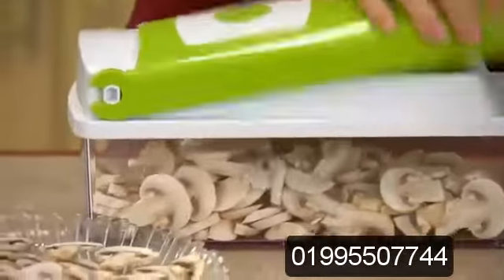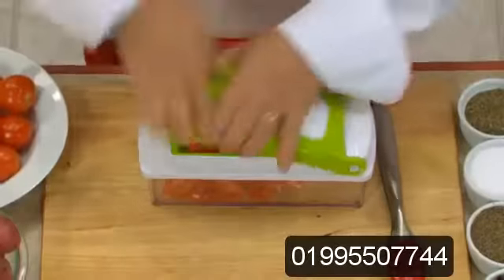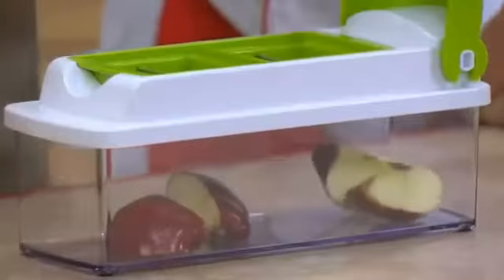It'd be nice if there was one product that could do it all in a fraction of the time, at a fraction of the price, in a fraction of the space. Watch how simple this is — place it and press it.